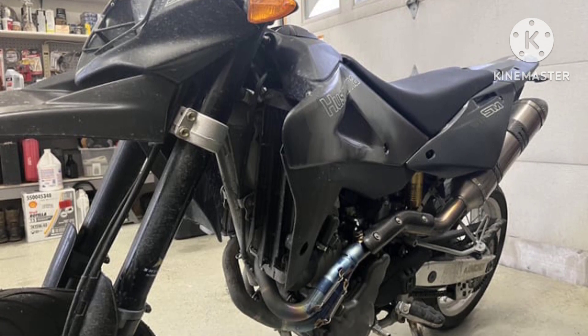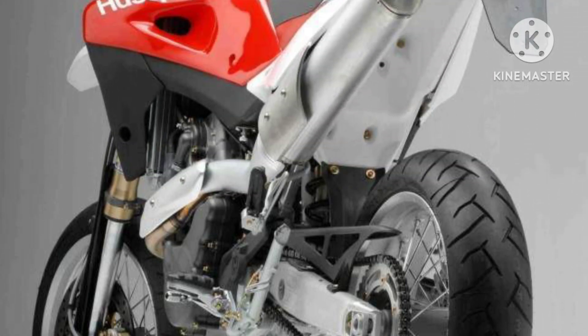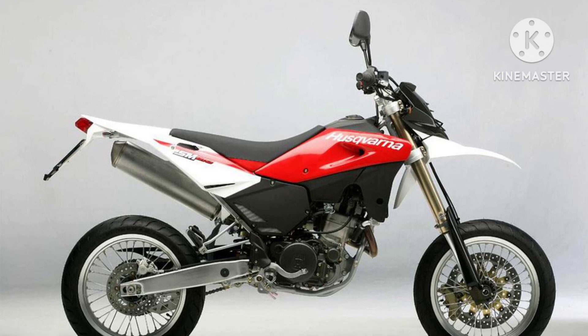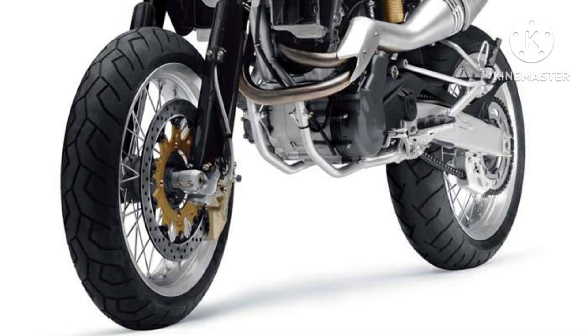The SM610 is the result of a specific design aimed at offering a specialized yet very usable bike to as wide a range of customers as possible. It is a perfect blend of racing technology and innovative comfort-oriented design. The 610 is a motard bike that can be used for everyday applications and has all the creature comforts you would normally find on a road bike.